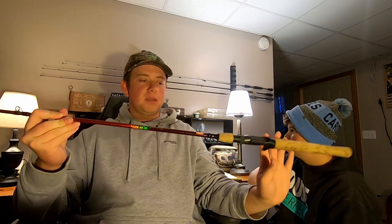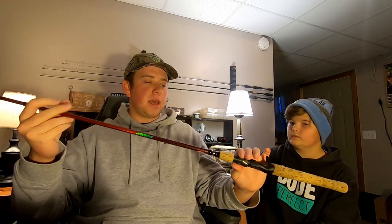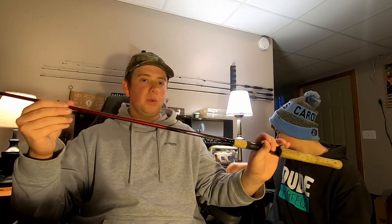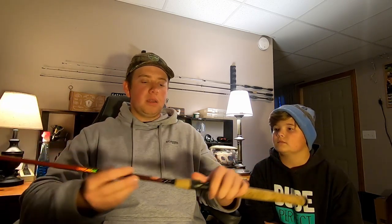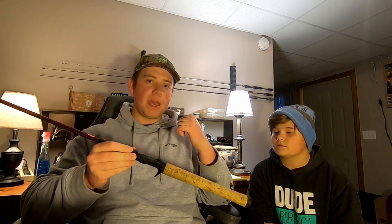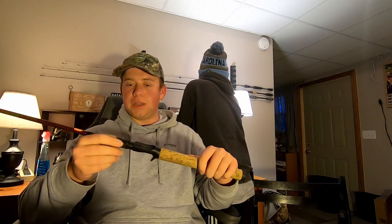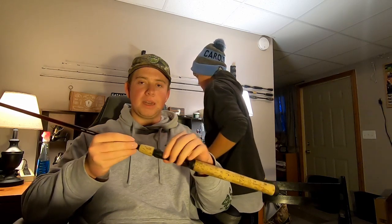The Berkley Cherrywood baitcasting rod - I got the 6'6" medium because I wanted to use it for moving baits and also the occasional smaller jig, like quarter ounce or smaller jigs. For the most part it held up really well for some bigger bass. I do have a couple of complaints though. The reel grip - even when it's fully tight on the rod, I paired this with my Black Max, and even with a big fish on you can still feel like the reel almost trying to pull out. Every time you get a good fish on, you feel like the reel is just going to fall out.